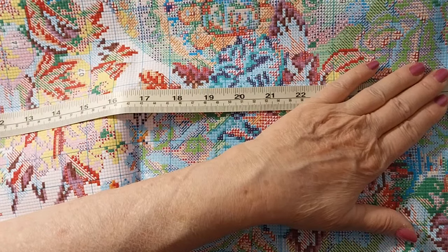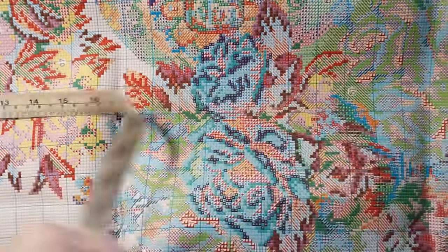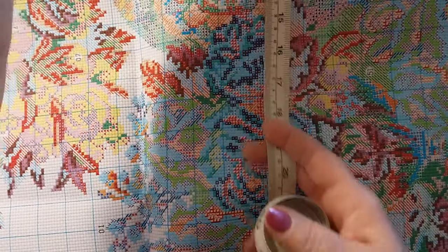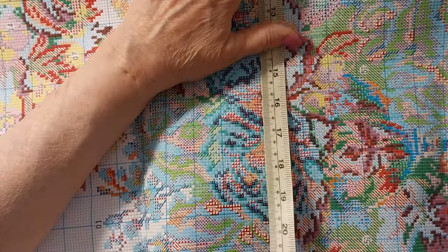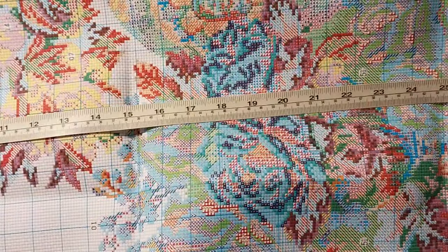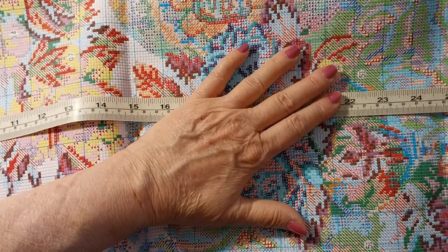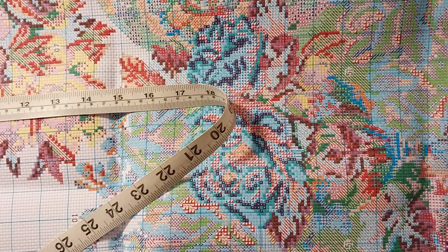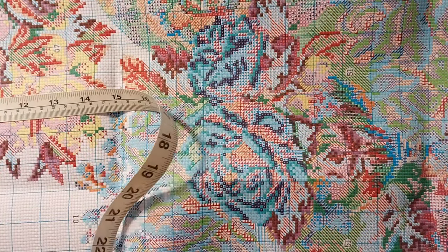It's nice and smooth — it's kind of got that glassy finish to it. Approximately, it is 68 and a half centimeters, or 27 inches. The actual stitch size is 23 and a quarter inches, or 59 centimeters, by approximately 79 and a half centimeters, or 31 and a quarter inches. But it is just gorgeous, and I don't know where to start.